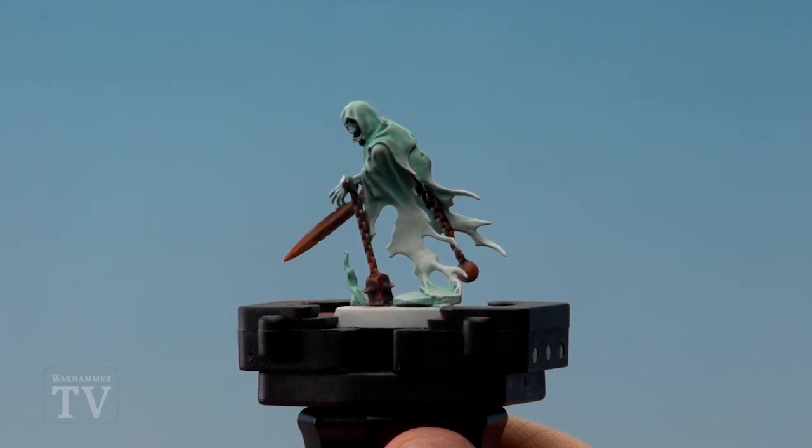And there we are — with the Typhus Corrosion applied the rusted metals are done. I hope you found this useful and I hope you enjoy painting your own rusted metals on your Nighthaunt models. We'll see you again soon, bye bye!